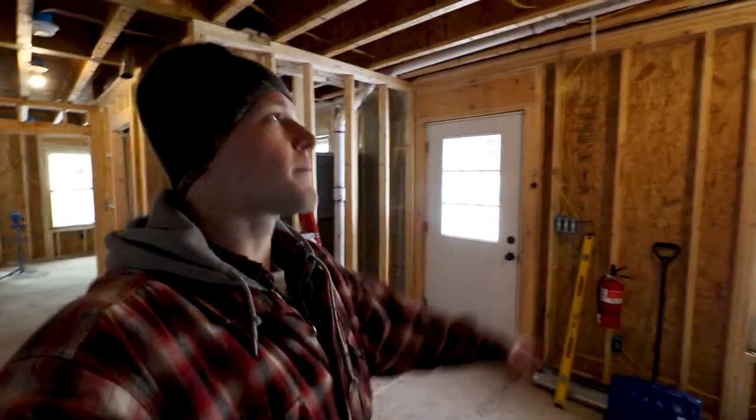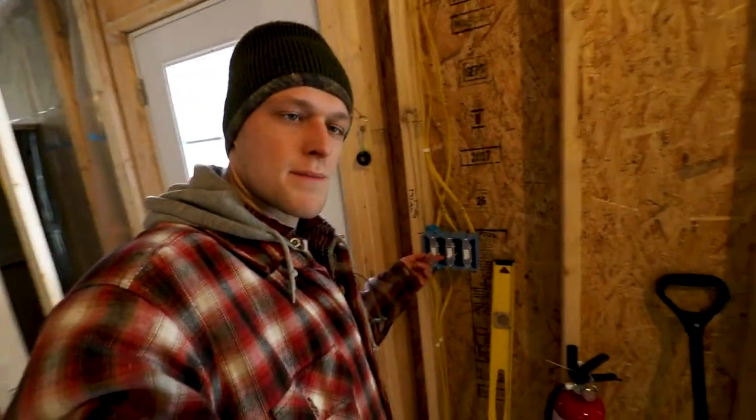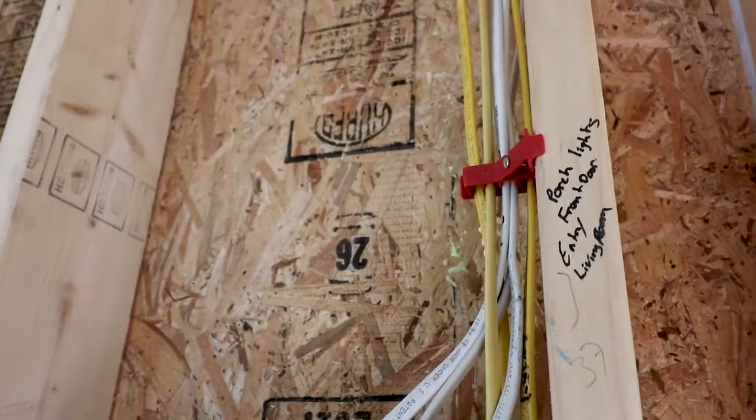We also have lights in the upstairs hall and the upstairs master bedroom, so we can see what we're doing and don't need to use floodlights anymore. Floodlights are always blinding you, they're never in the right spot, and there's an extension cord you're tripping over. Overhead lighting is really nice, so we wired up a few temporary sockets and light bulbs just to provide some illumination.